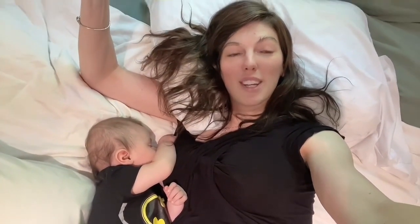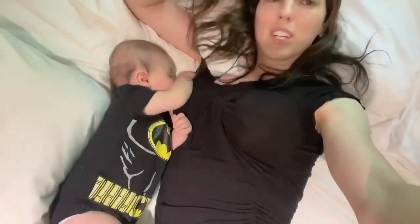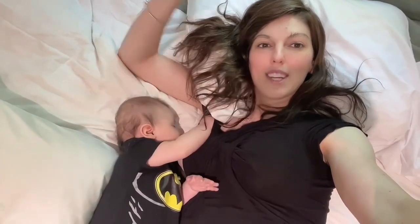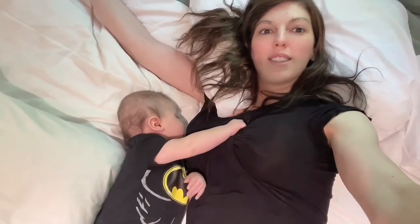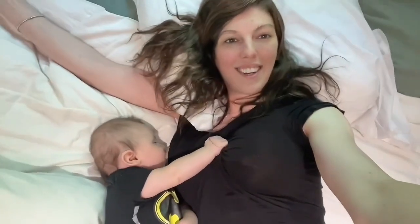If you're wearing a regular t-shirt and you're trying to breastfeed, you have to pull your whole entire shirt up and you'd be flashing everyone your stomach. But with this specific Amazon breastfeeding shirt, you can just pull your nipple out — it's a very discreet way to breastfeed your baby.